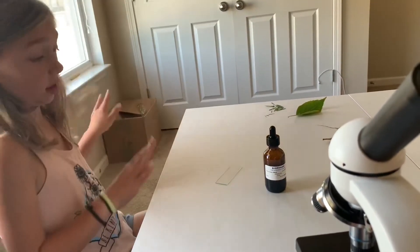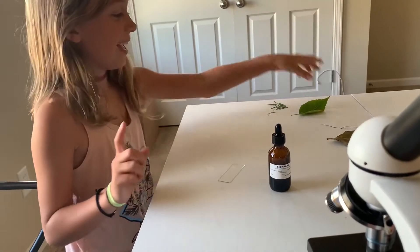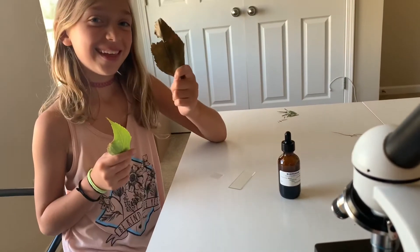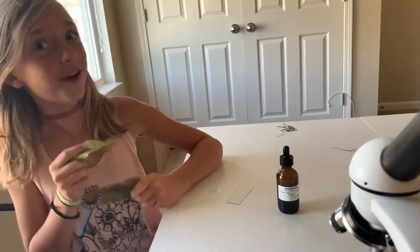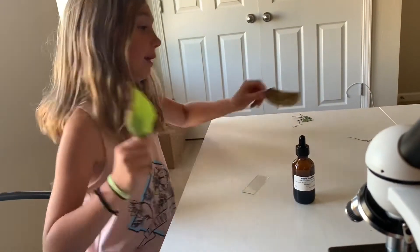First up, we're actually going to look at a green leaf and compare it with a brown leaf. In the last video I called it the diarrhea leaf. First up, we're going to do the green leaf.